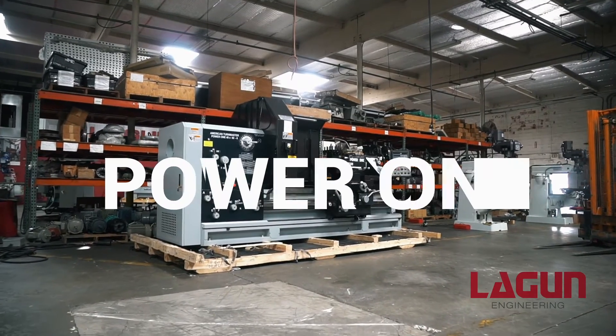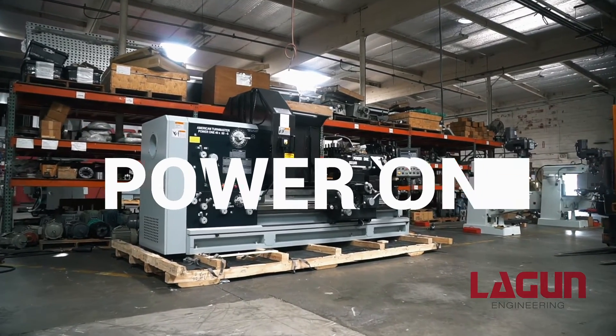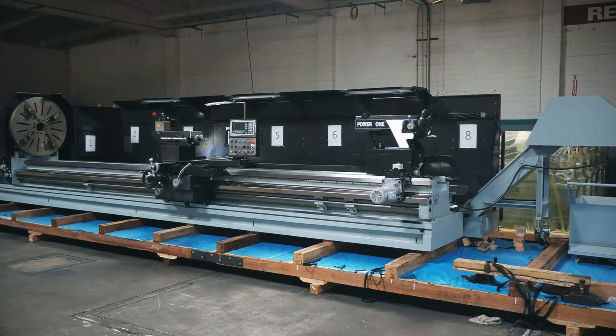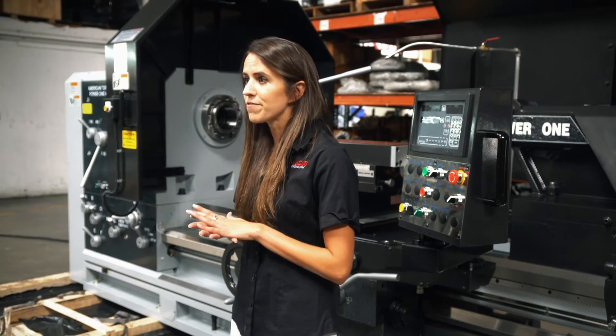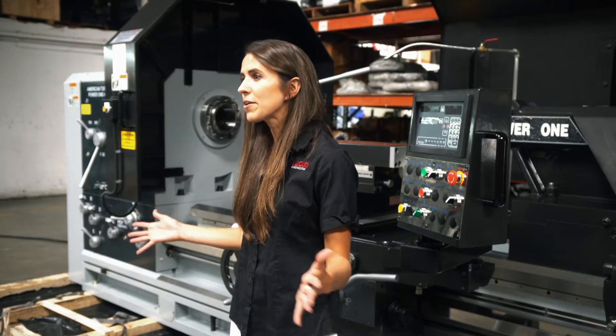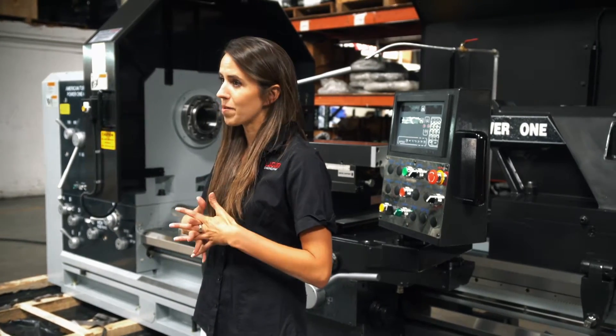This is our Power One series lathe. It is one of our heavy duty manual lathes that ranges with swings between 35, 40, 45, and 50 inches. Today we want to discuss the outstanding features that make this lathe such a powerhouse in its class and the unique craftsmanship that makes it such a hot commodity.